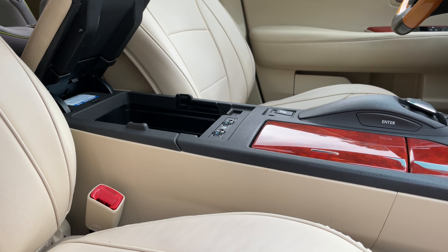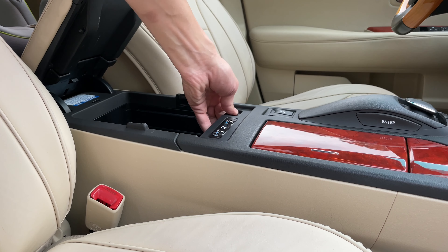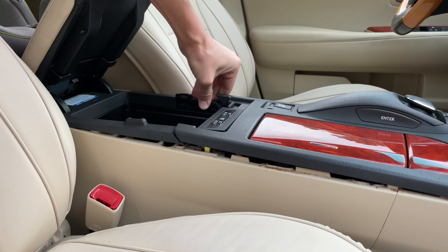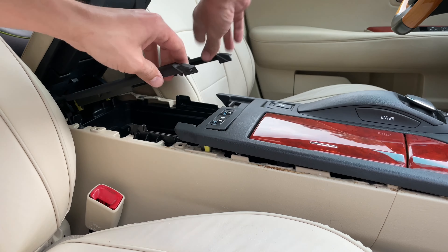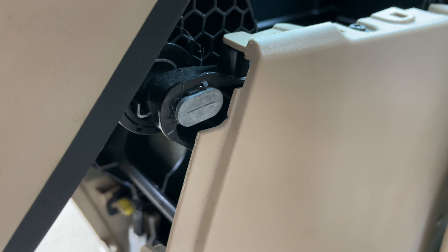Next, open the armrest lid. If you have two panels overlapping with each other like this, just pull the top panel up a little bit without removing it completely and remove the trim panel. There are two retaining pins in the back of the armrest lid, one on each side.